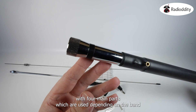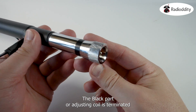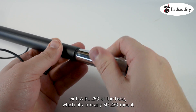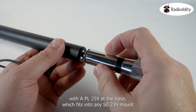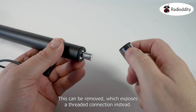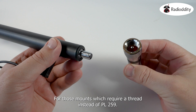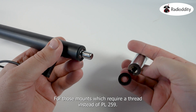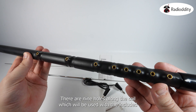The HF008 comes with 4 main parts, which are used depending on the band you wish to use. The black part, or adjusting coil, is terminated with a PL259 at the base, which fits into any SO239 mount. This can be removed, which exposes a threaded connection instead, for those mounts which require a thread instead of a PL259.